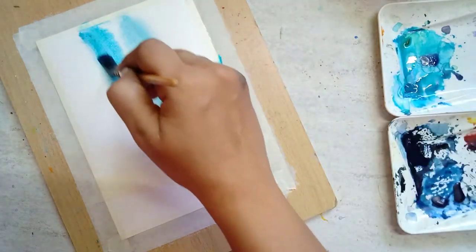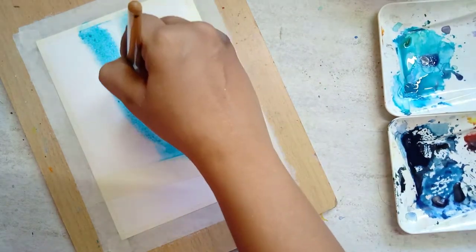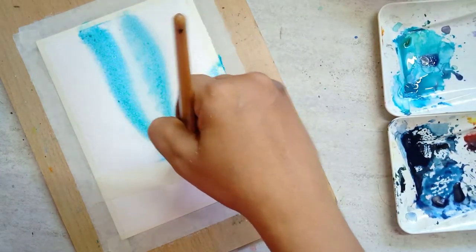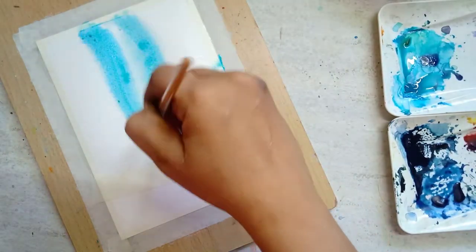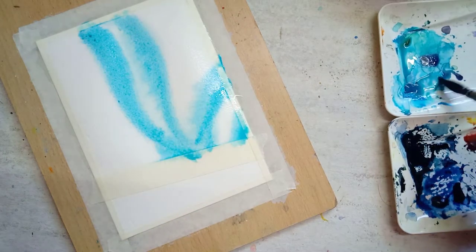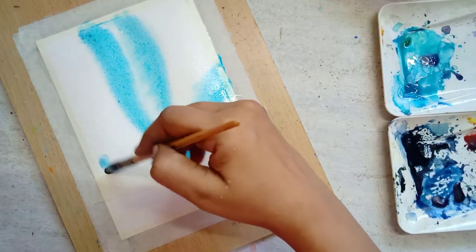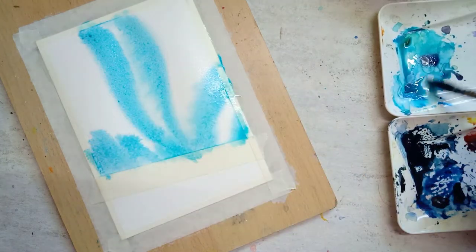For the next step, I'm mixing cerulean blue with more sap green to paint the outer part of the Aurora. Move your brush like you are drawing a wavy line and follow that wavy format while painting, even outside the Aurora area.